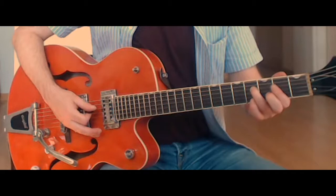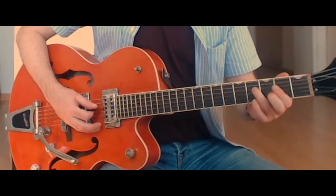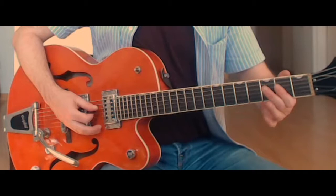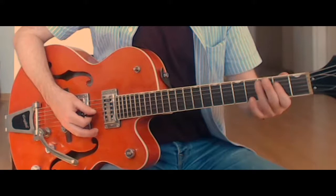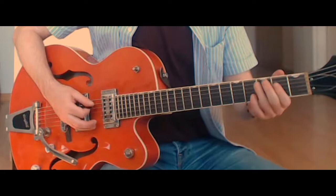Then we go into this kind of D chord shape. Because the bass is playing an A, it's got that D over A sound. We're really just playing the fourth, third, and second strings. My third finger is on the fourth fret of the fourth string, my first finger covers the second fret of the third string, and my second finger is on the third fret of the second string. We play that two times.